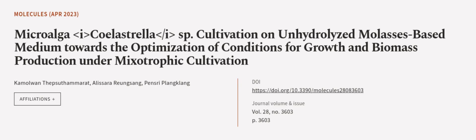This article was authored by Kamuwan Thapsa Thamrath, Alasara Ryungsang, and Pensri Planklang. Wearearticle.tv — links in the description below.